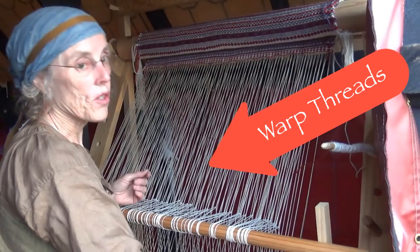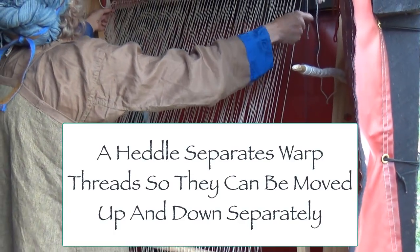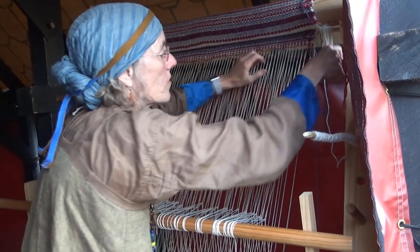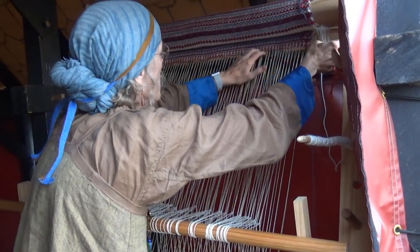This is Icelandic style because I have this instead of heddle supports. It does have a name in Icelandic, but I cannot pronounce Icelandic.